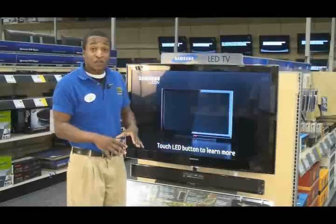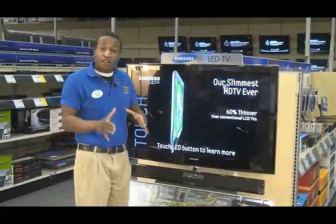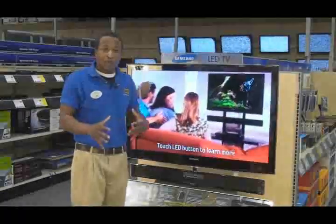Samsung also came out with a proprietary mount. That mount keeps this TV sitting only about an inch off the wall, so the TV looks more like a picture frame on the wall rather than a big bulky TV, which goes a lot better with the decor of customers' houses.